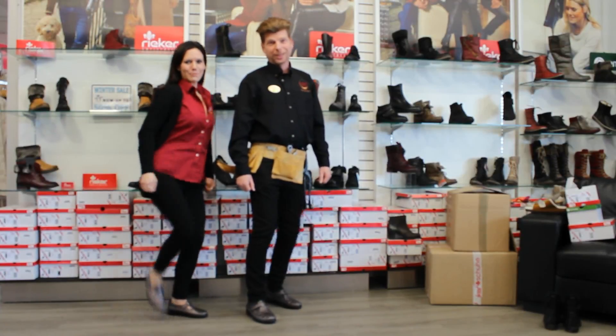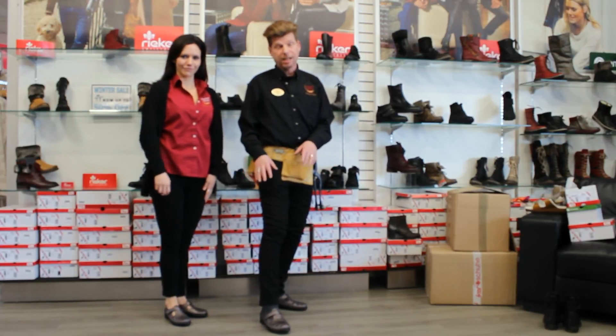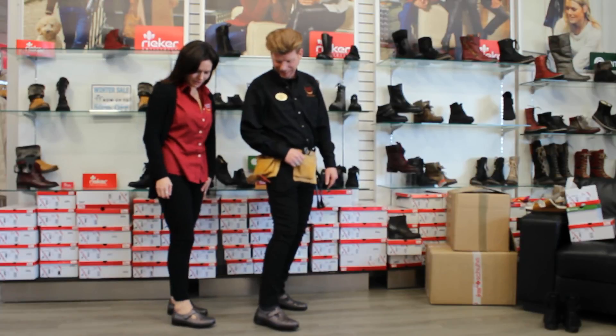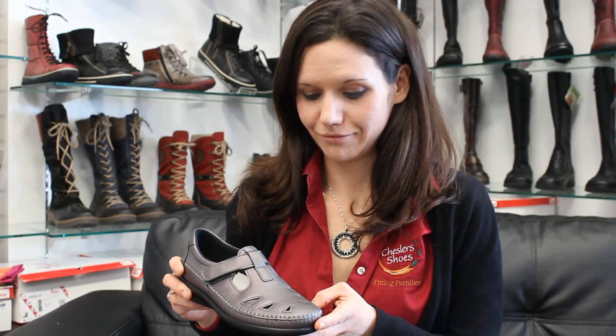We are Chesler Shoe Crew and we're kicking it off this week in some rockin' Roamers from SAS. Great colors, great style, nice and cool for the summer. Loving the color, the Santalina, nice pewter metallic color in there — goes with everything. So this is our shoe of the week.